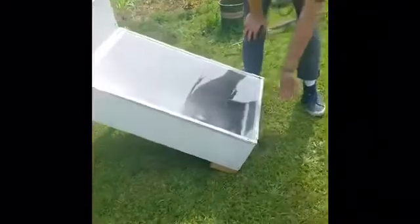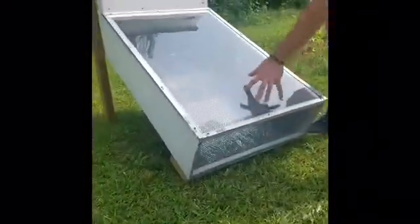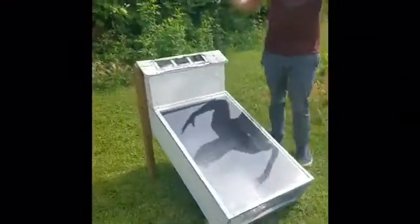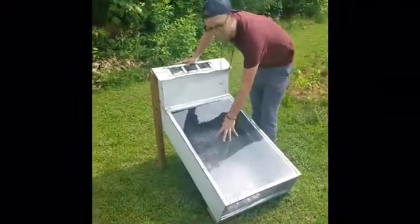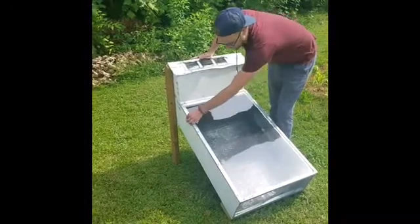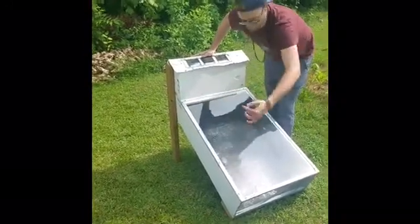Right here you've got a mesh — like a vinyl mesh — down here, and this lets air flow in. You actually want airflow. This whole thing is a big solar collector to collect heat, and it lets the sun in through this acrylic plate right here. You've got your aluminum framing right here, and then —